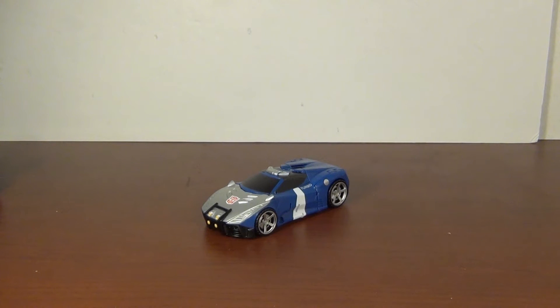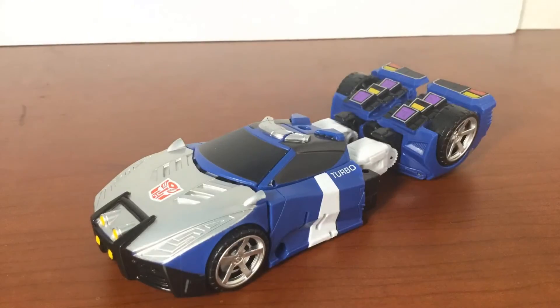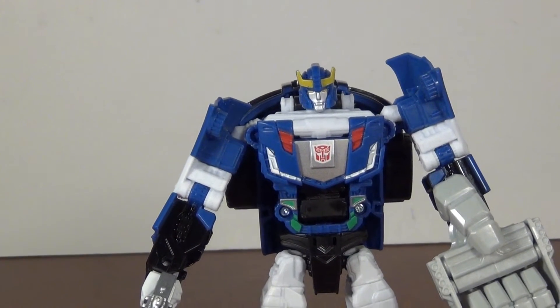Anyway, let's get Blue Streak here in robot mode and see how he looks there. Getting Blue Streak in robot mode, it's obvious where all the paint went, because this is a beautiful robot mode — I'll admit it, I am a fan of this. I kind of wish the vehicle mode didn't sacrifice so much for this, but it is still a gorgeous robot mode. Let's get a closer look at that head and chest.